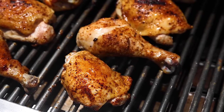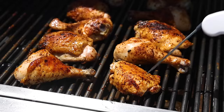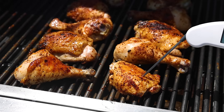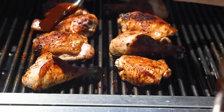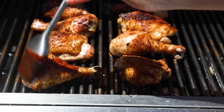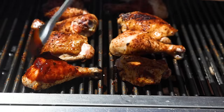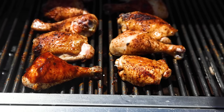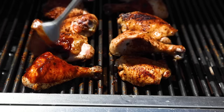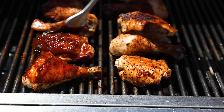To double-check that your chicken is cooked through, use an instant-read thermometer — it should reach about 160 to 165 degrees Fahrenheit. Now you can slather the barbecue sauce all over the chicken, making sure there's a nice coat on the top side. Don't worry about flipping it just yet — you want to let the barbecue sauce sort of dry out on the top side of the chicken.